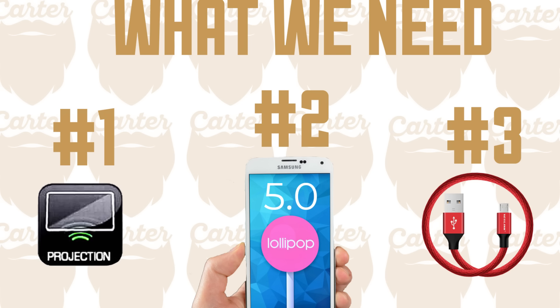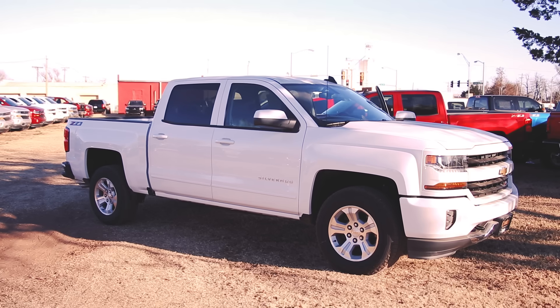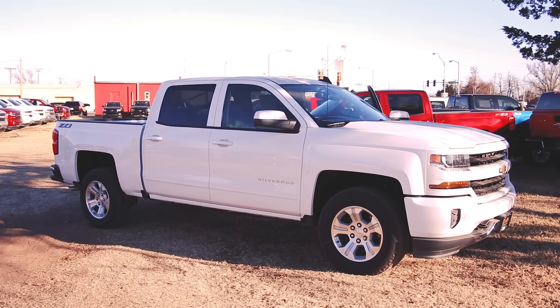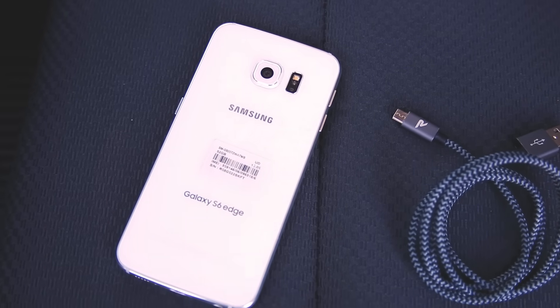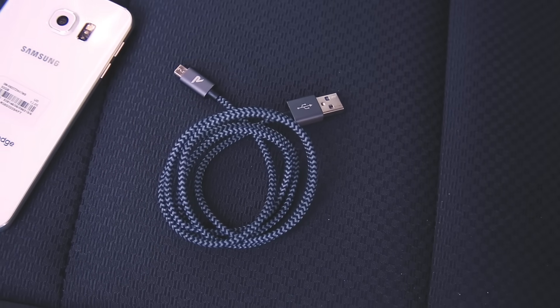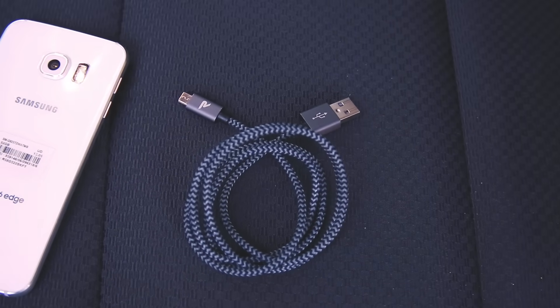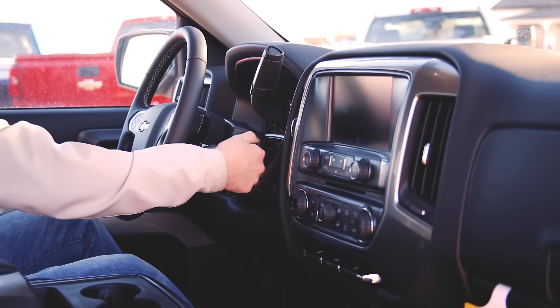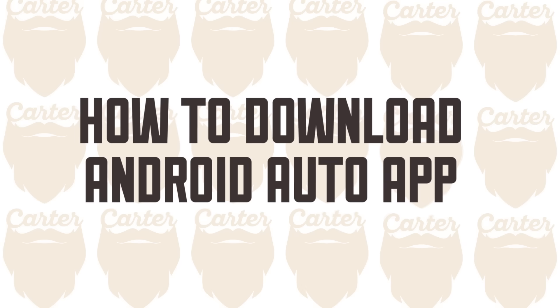Last but not least, you're going to need a USB charging cable. I'm going to jump in this 2018 Chevy Silverado 1500 and I'm going to be using my Samsung Galaxy S6 Edge as well as these compatible USB charging cables. So let's hop in the truck, start it, and get ready to download the app.